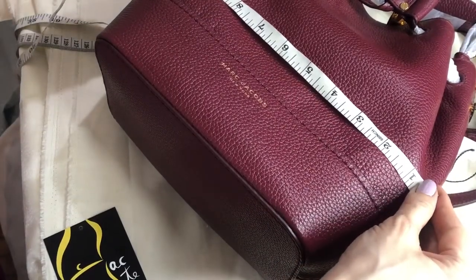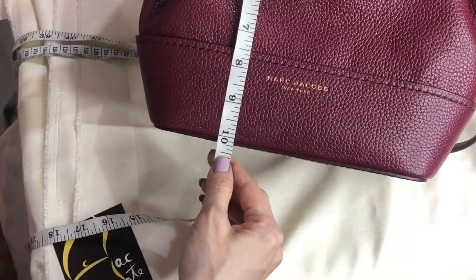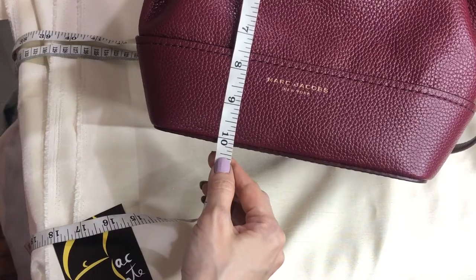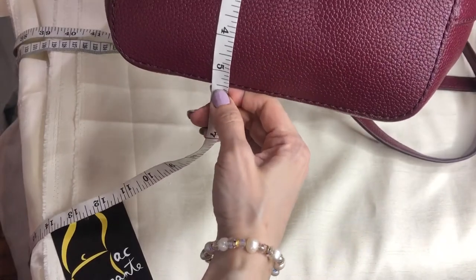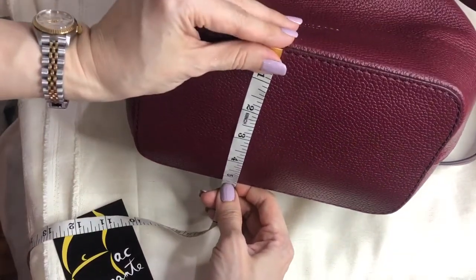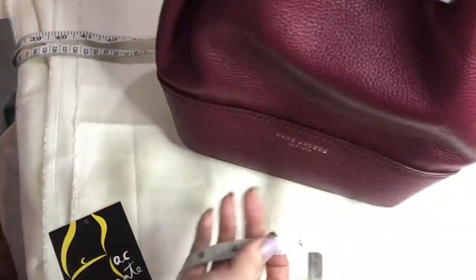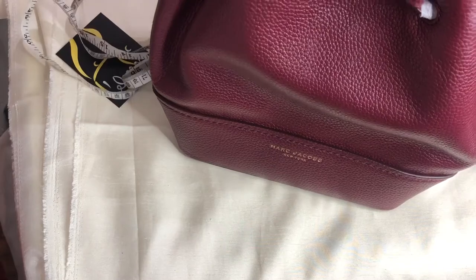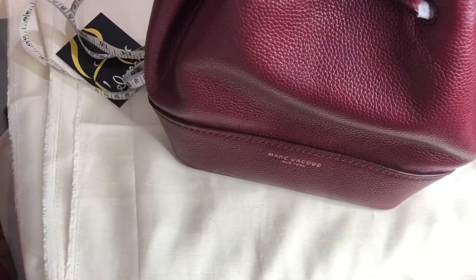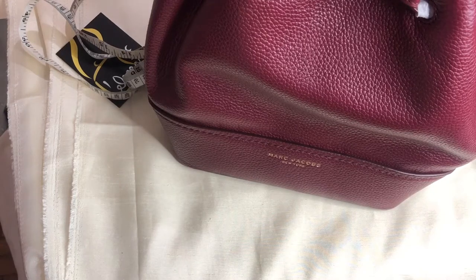The widest part is 11 inches, the height is 10.25 inches, and the width at the base is 5.5 inches. This is a very elegant bag — the color and style are beautiful. I'll include a photo of the bag being worn so you can see how big it is. Thank you for watching, bye!